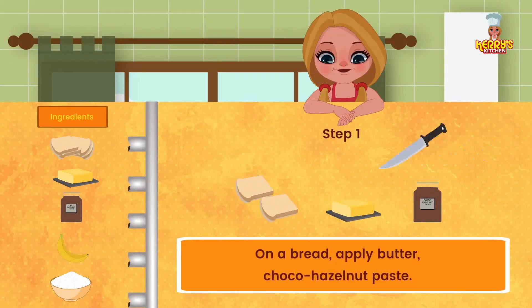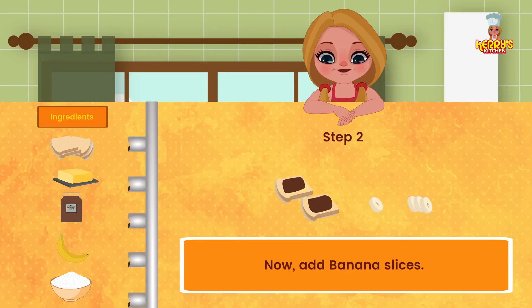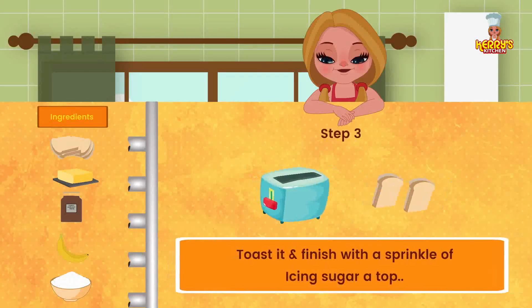Method: On a bread slice, apply butter and Choco Hazelnut paste. Now add banana slices. Toast it and finish with a sprinkle of icing sugar on the top.